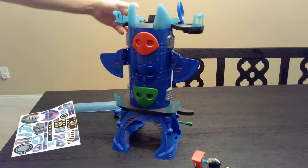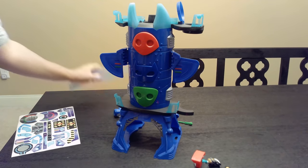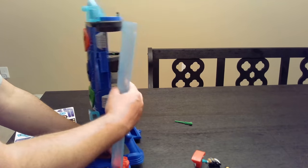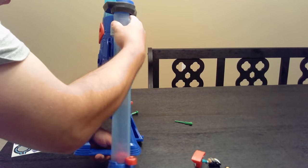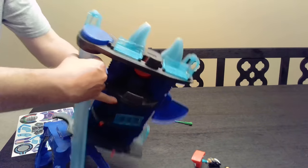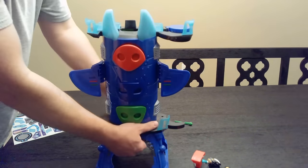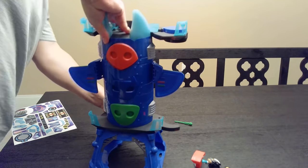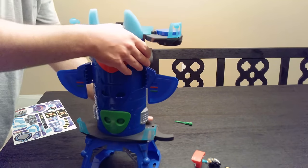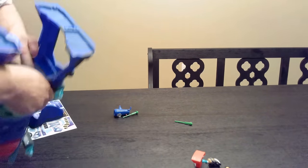Now here we go — it's looking good. Now the next step is to hook up the elevator. Here's the elevator. The elevator goes on this side. You know what, it might be easier to do the elevator first. Elevator is on. This thing is not easy to do at all.